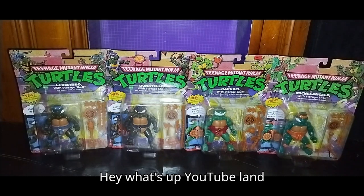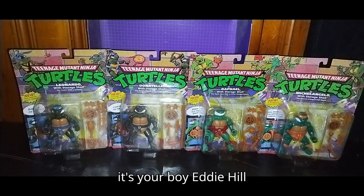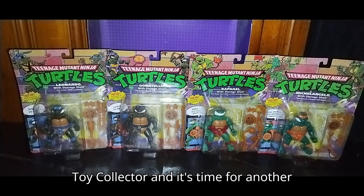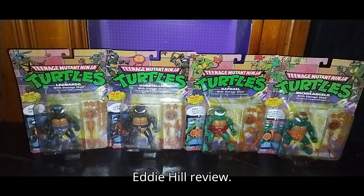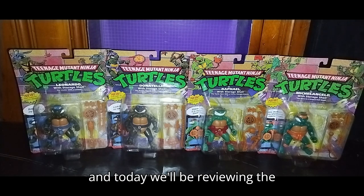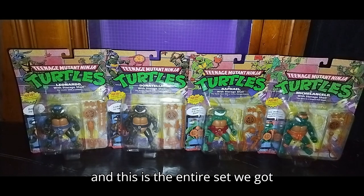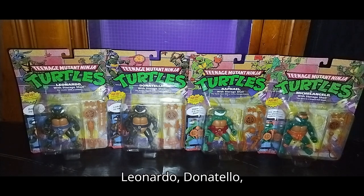Hey, what's up, YouTube land? It's your boy Eddie Hill, the White Oak, Pennsylvania toy collector, and it's time for another Eddie Hill review. Today we'll be reviewing the Ninja Turtles 2022 1980s re-releases, and this is the entire set. We got Leonardo, Donatello, Raphael, and Michelangelo.